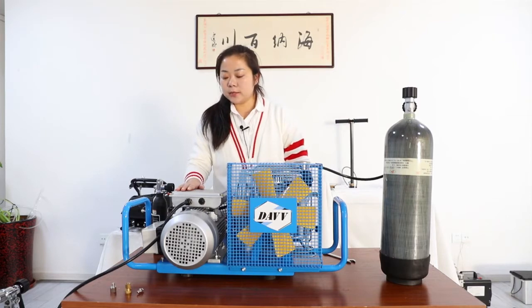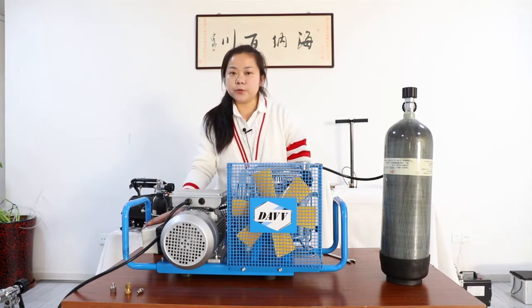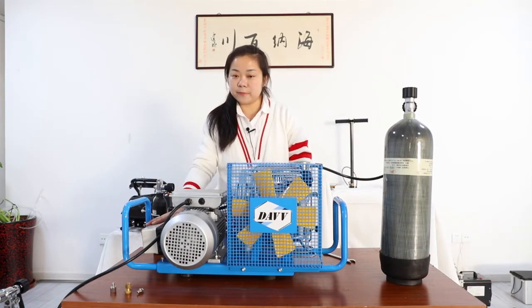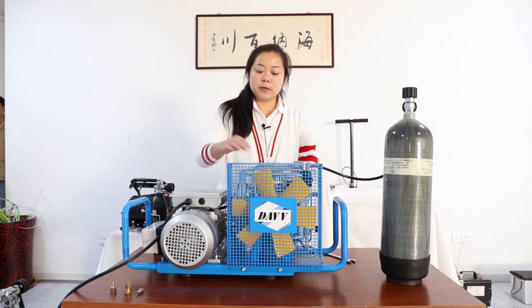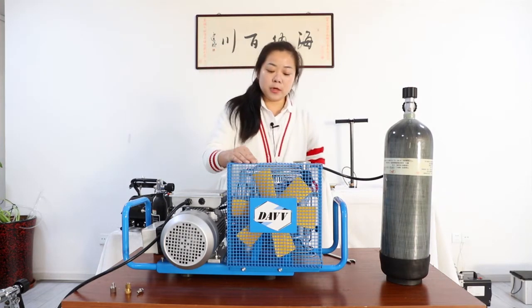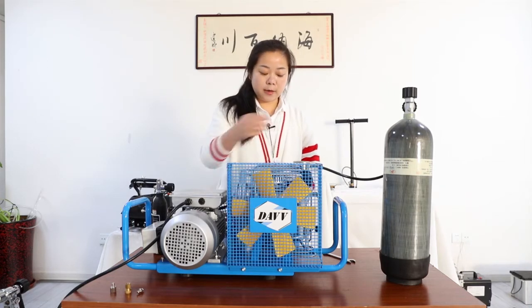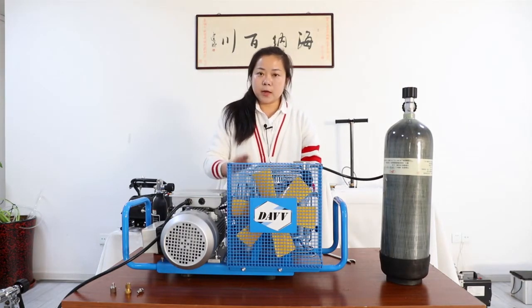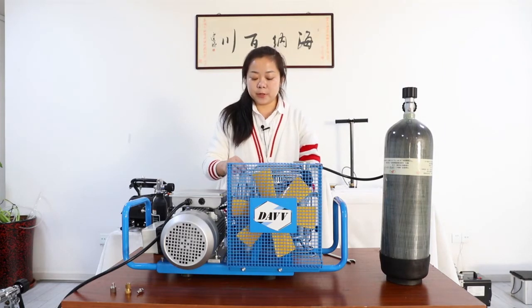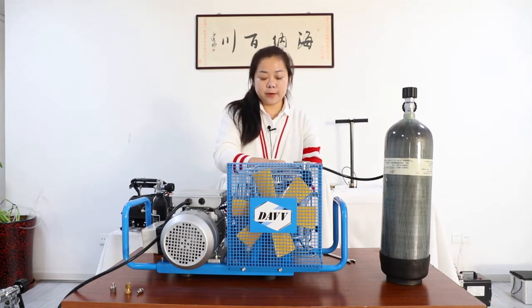This model we call it SCU100, with the auto stop function, single phase, and fourth stage. It has a cooling fan in front of the compressor, and an inlet air filter, and dust, oil, and water separator bucket here, and a little safety valve in here, and a high-pressure gauge.